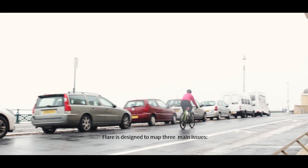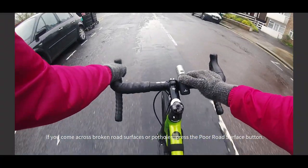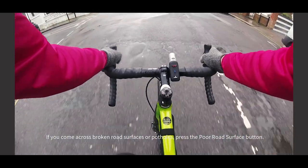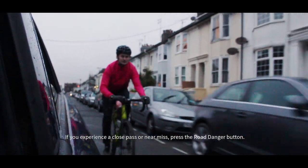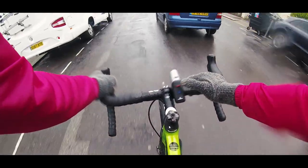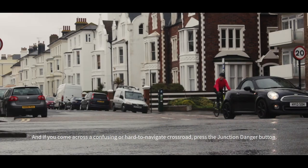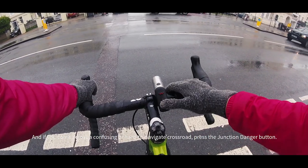Flare is designed to map three main issues. If you come across broken road surfaces or potholes, press the road surface button. If you experience a close pass or near miss, press the road danger button. And if you come across a confusing or hard-to-navigate crossroad, press the junction danger button.